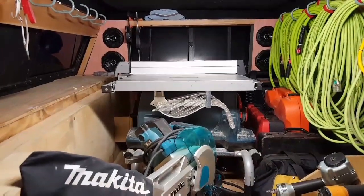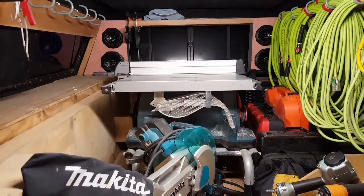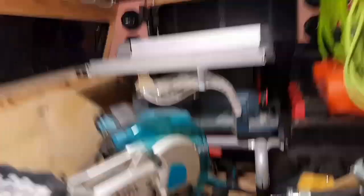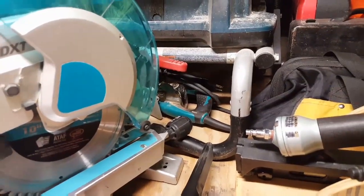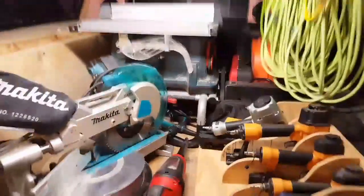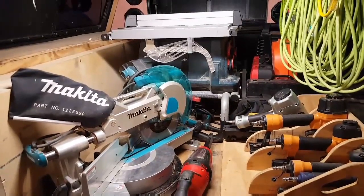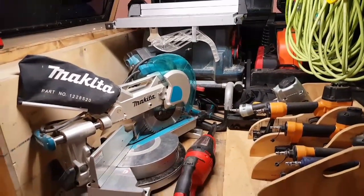Forward and down I have the Bosch 4100 table saw — another one of those tools that's really hard to replace when you need it. Makita Hypoid underneath it — it's just the easiest place to get it out of the way. It's another tool though; ripping down 2x4s and stuff, it's really nice to have.